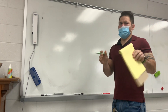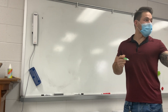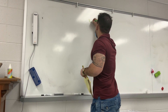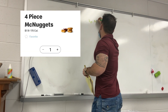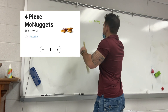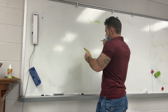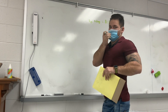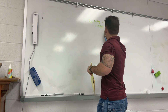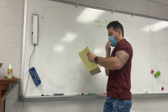So you guys know how much a four-piece costs? It used to be a dollar back in the day, but now a four-piece McNug — that's just for the nuggets alone — equals a dollar nineteen. So let's do math: that's 1.19 divided by four. If somebody has a calculator, just tell me to the nearest penny.